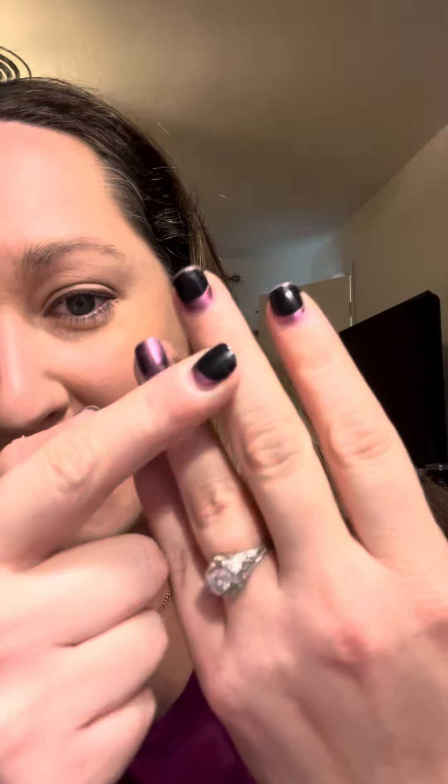Now I doubled up on these. I have an overlay on this finger and two layers on this finger for the peekaboo method. And when I use a glitter nail polish, no matter whether it's Colorstreet or any other wet nail polish, it's a bear to get off.